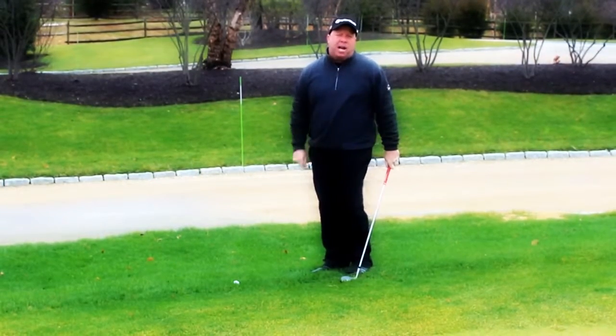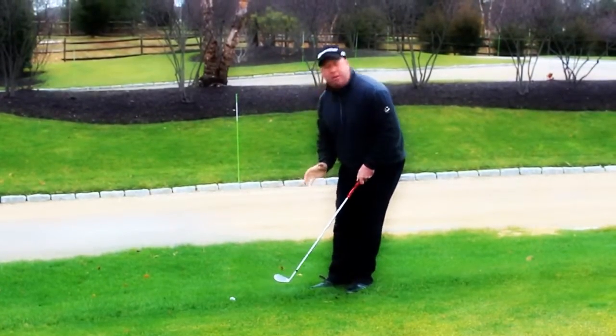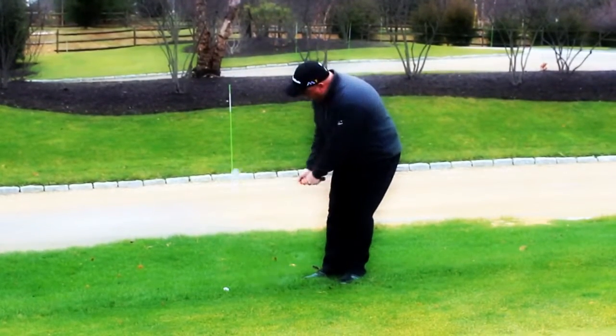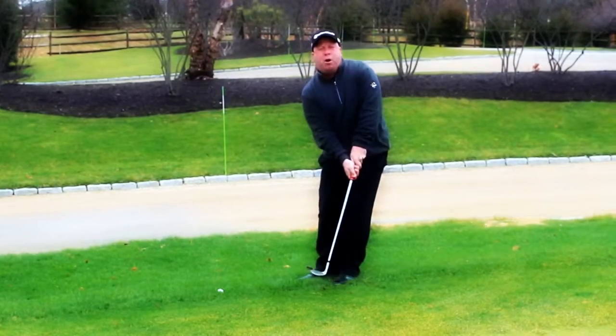One of the most common techniques used by good players is what's called a hinge and hold. They basically take their short game setup. You can see here as a right-hand player, I lean my weight to the left, and as I take the club back, I immediately take the club up in a hinge position. From there, I'm going to drop the club on the ball and make sure that I go through the ball.